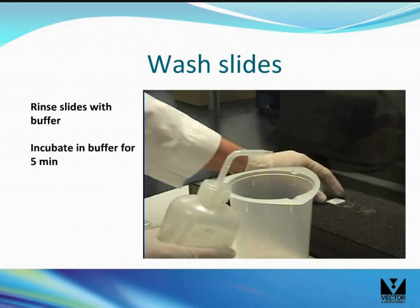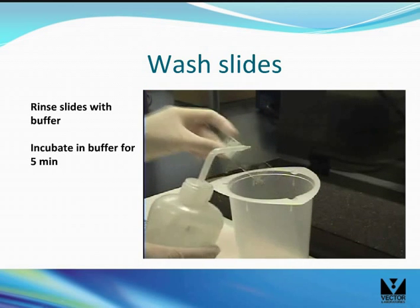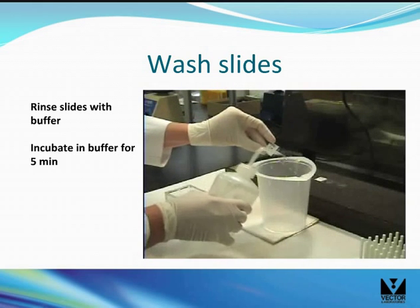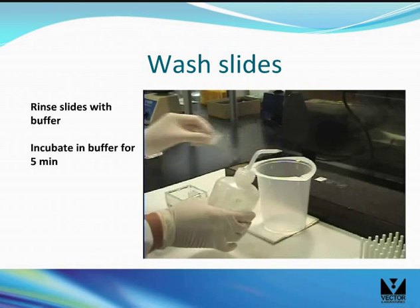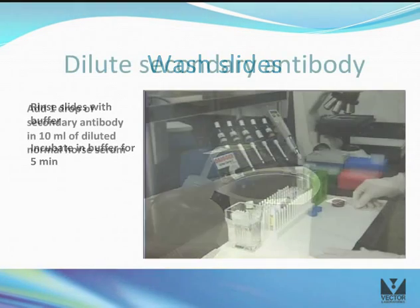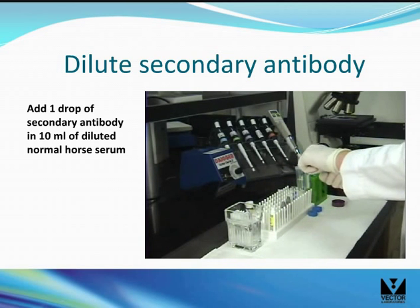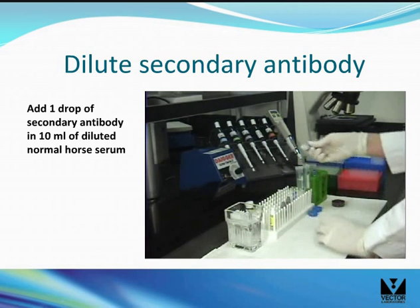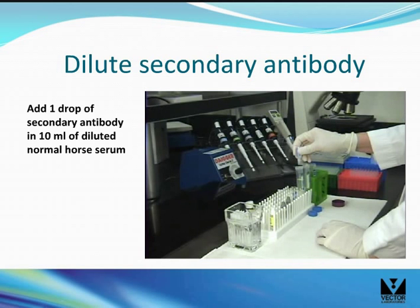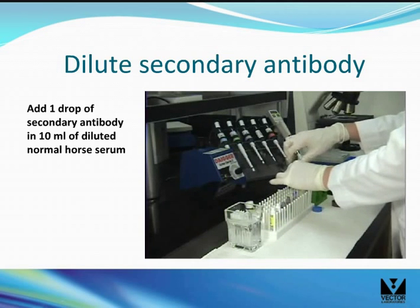Rinse the slides by passing a stream of buffer from a wash bottle gently over the section as shown. Place the slides in a Coplin jar and incubate in buffer for 5 minutes. Add one drop of the secondary antibody stock into 10 mLs of diluted normal horse serum. A polypropylene bottle or the empty dropper bottle can be used.